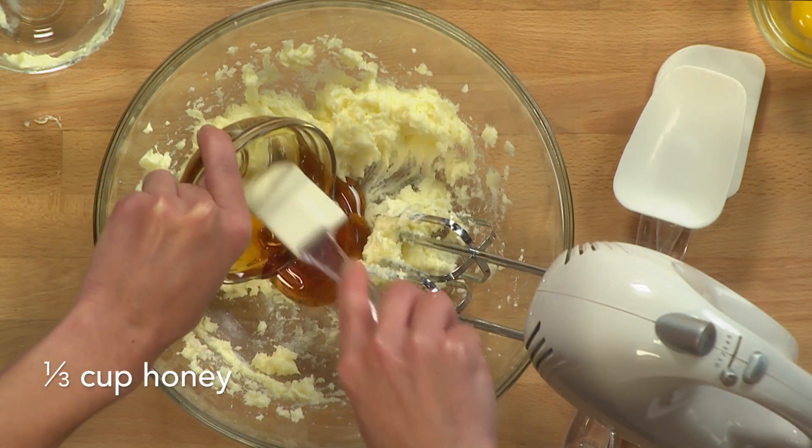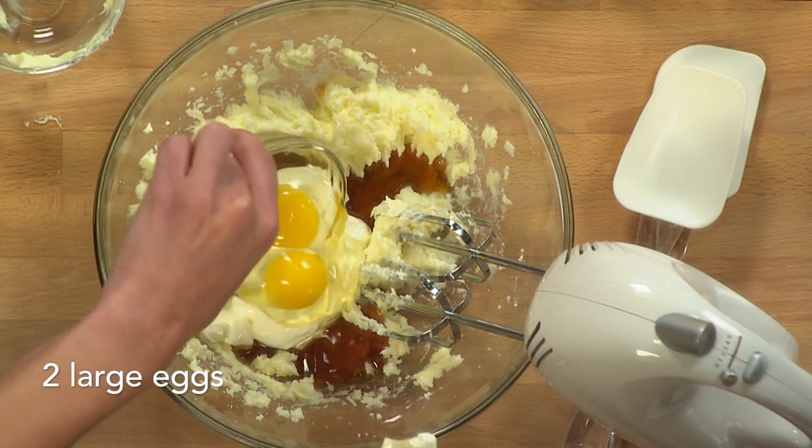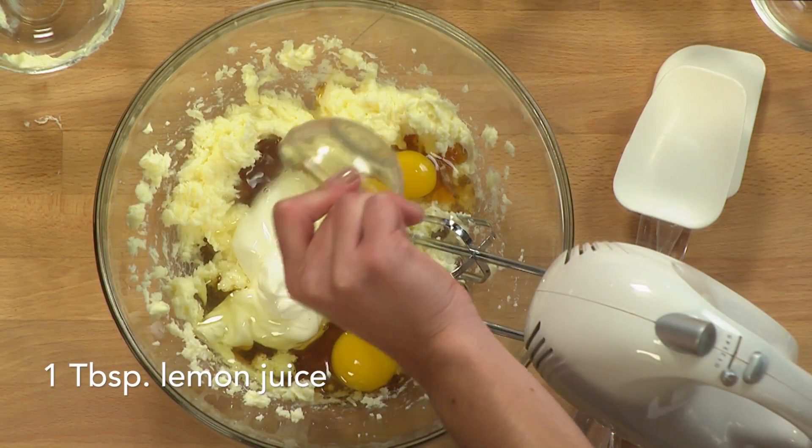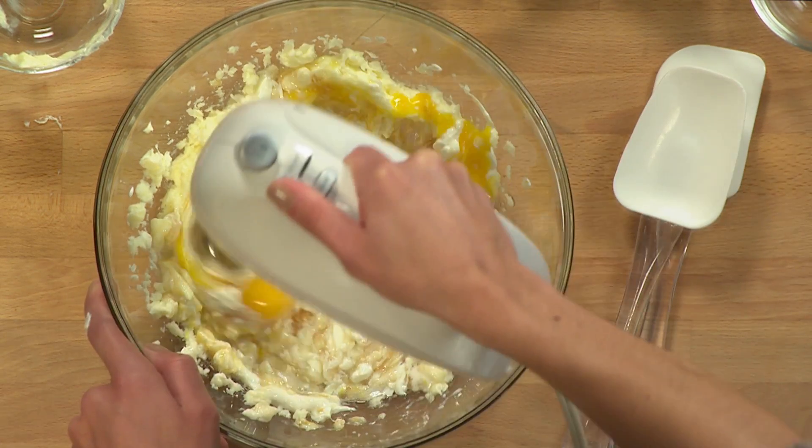Then add the honey, sour cream, eggs, lemon juice, and lemon zest, and mix again until well combined. Using sour cream in cookies adds flavor and moisture, giving them a soft texture and prevents them from cracking.